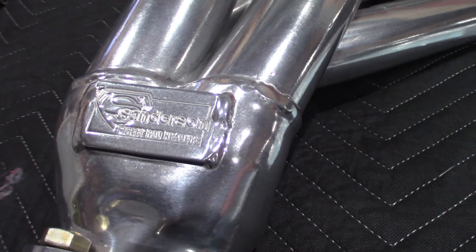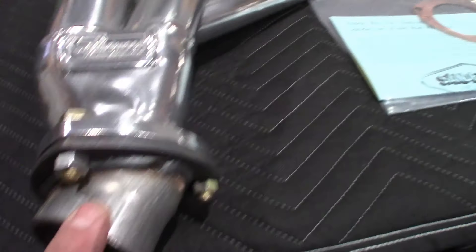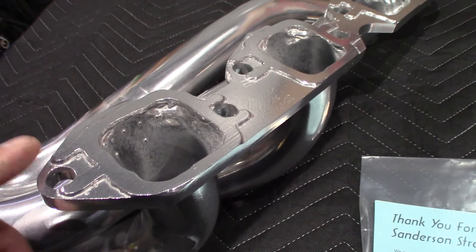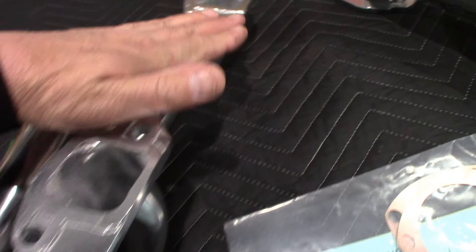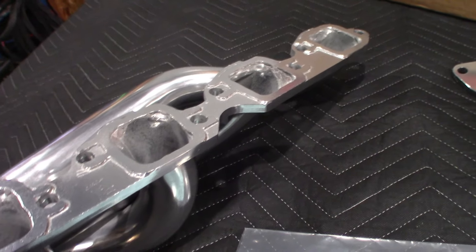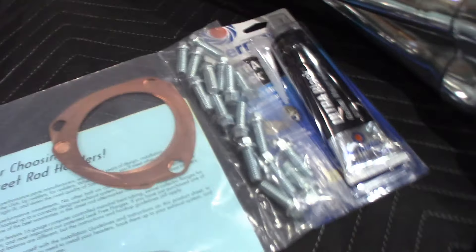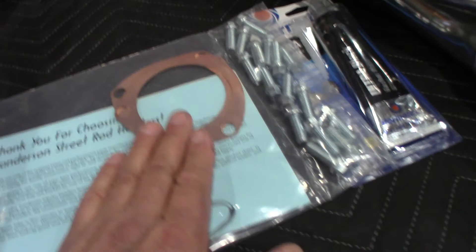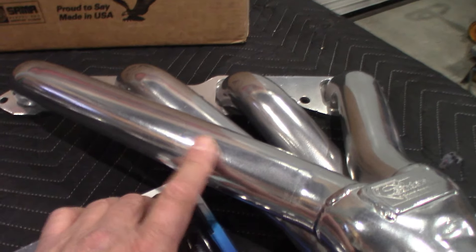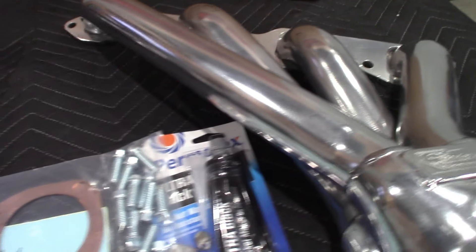I went with the Sanderson mid-length headers — inch and seven-eighths tubes to a three-inch collector. One thing about these headers that's pretty unique: you don't use a gasket on the head. They make a machined surface that's flattened, and you just put ultra black on it, let it harden overnight, and bolt it up for a perfect seal. I went with the copper collector gaskets from Sanderson — they have the same coating as the header. I went with the silver ceramic coating, and there's a break-in procedure for them.